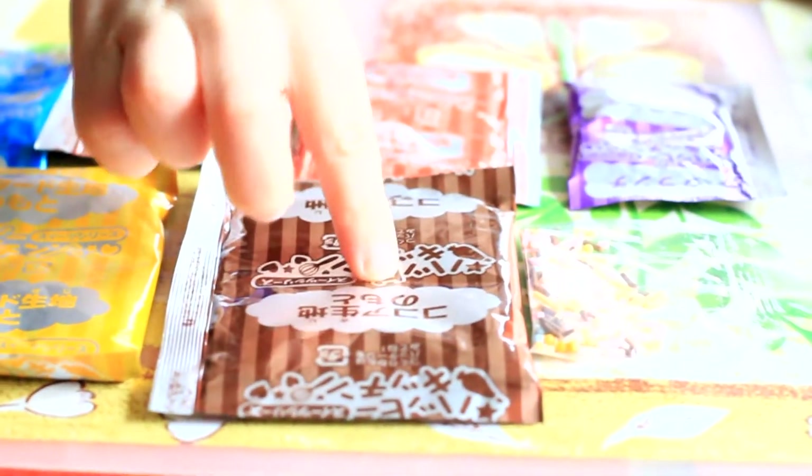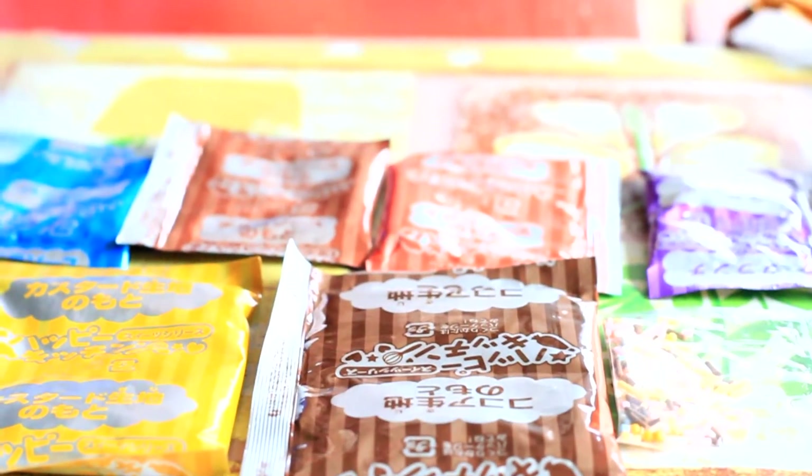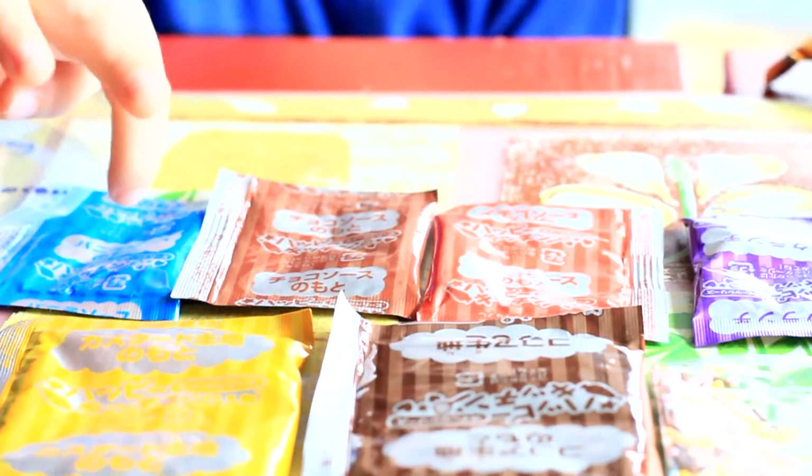This is brown. And this is yellow. This is red. This is chocolate. And this is blue.